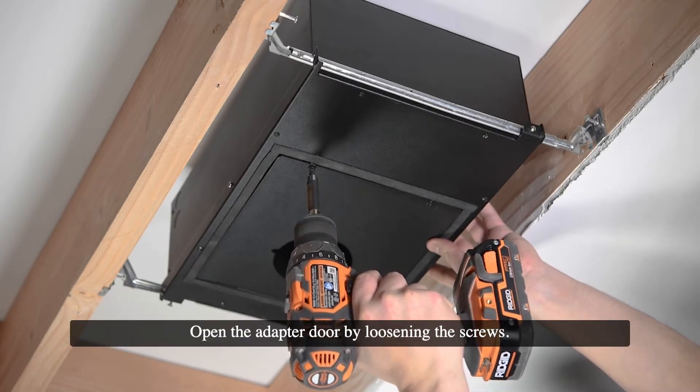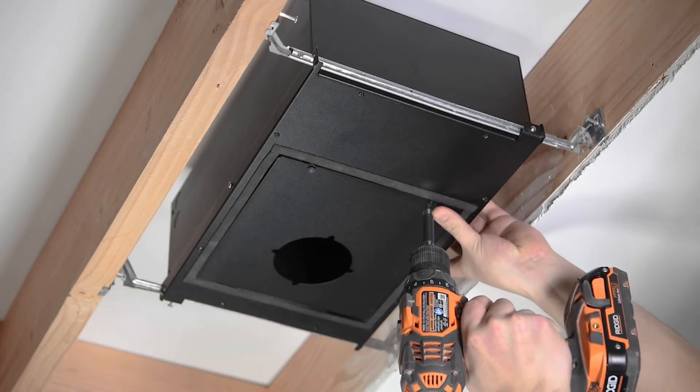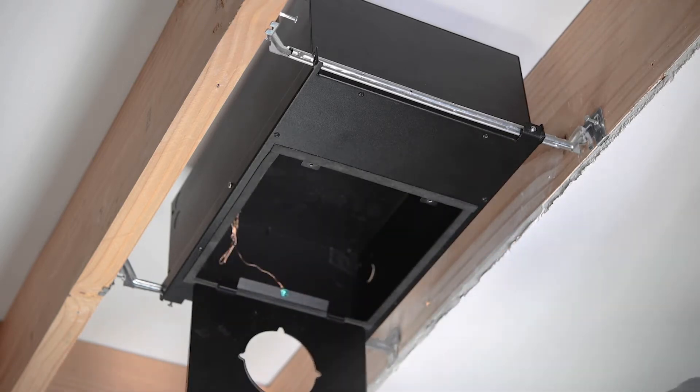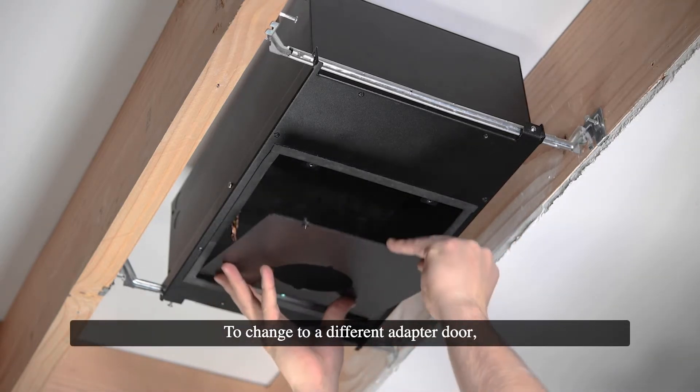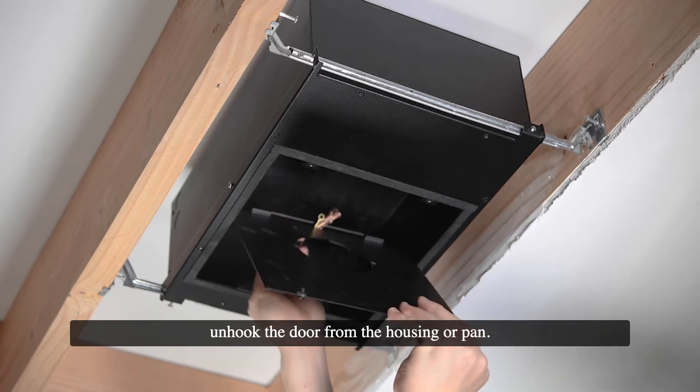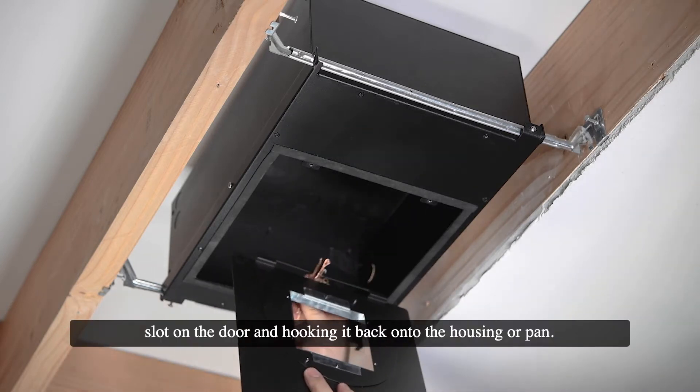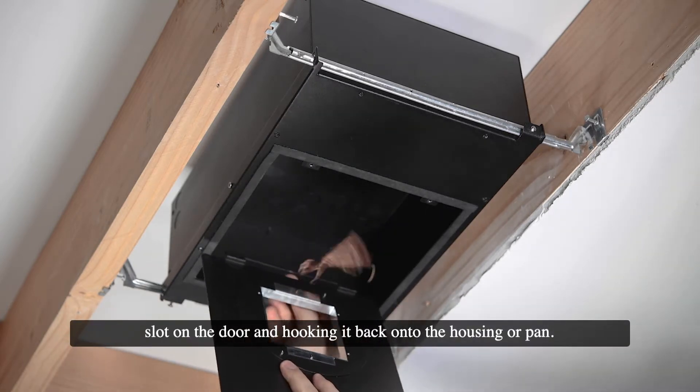Open the adapter door by loosening the screws. To change to a different adapter door, unhook the door from the housing or pan. Install the new door by passing the ground wire through the slot on the door and hooking it back onto the housing or pan.